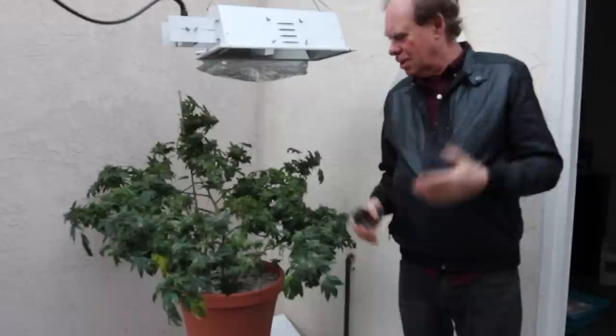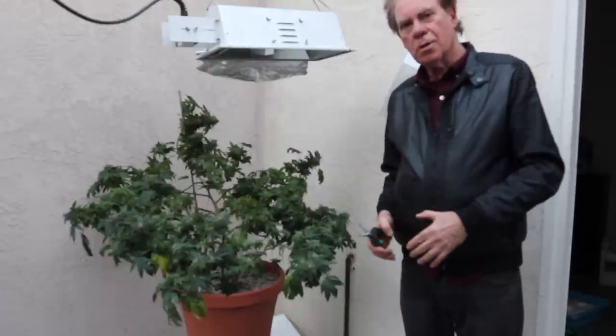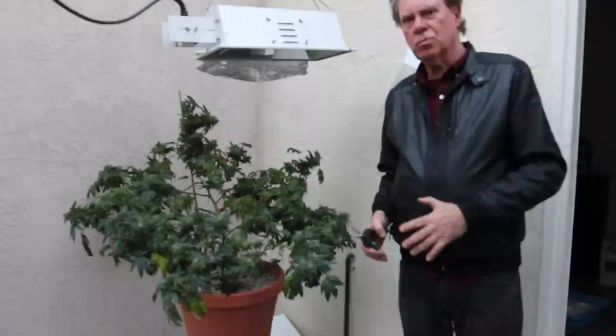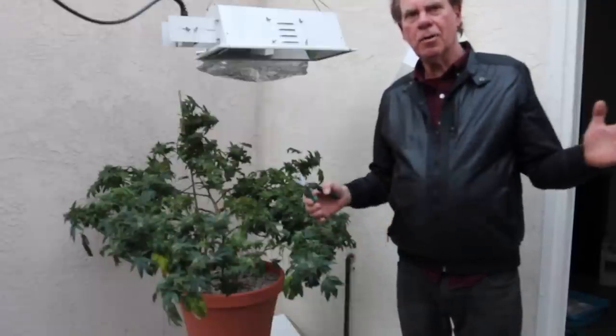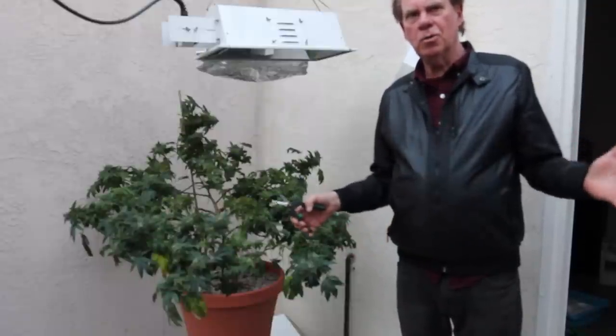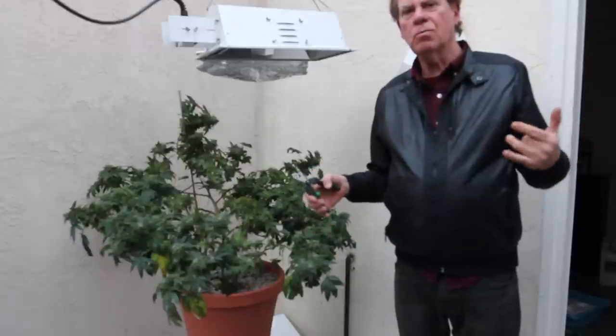Almost everything is ripe, so I've decided to remove the entire plant and hang it as one unit, then let it dry and cure, and then we'll manicure.